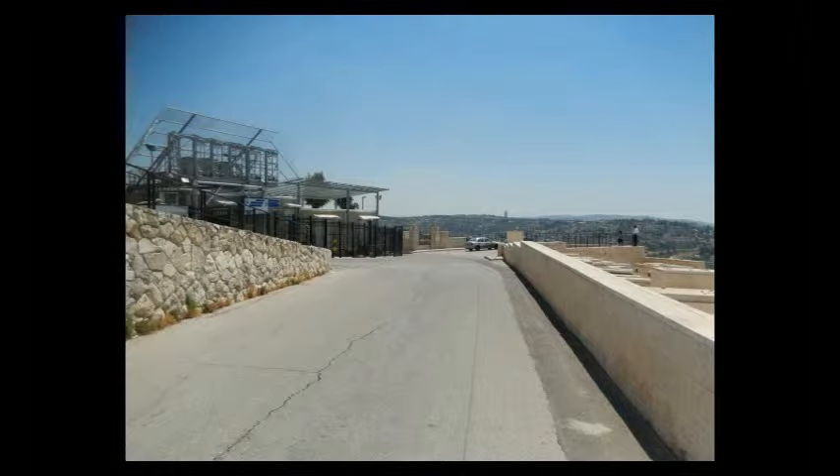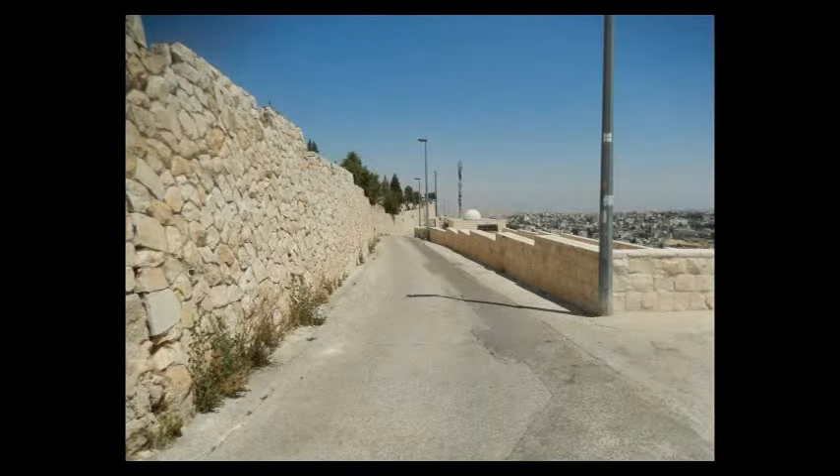You'll see a police station eventually on your left and a lookout point on your right. You just keep going straight, keep going straight down.